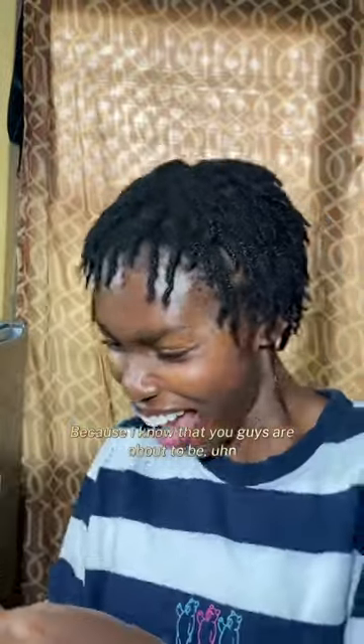You guys are about to be murdered with my little angles! Anyways, thank you guys for watching. I hope to see you guys on the next one — bye!